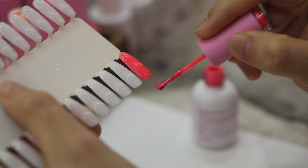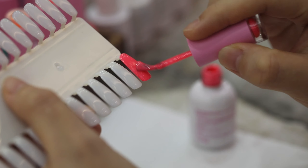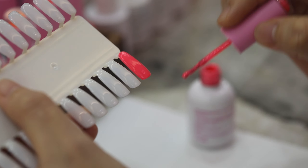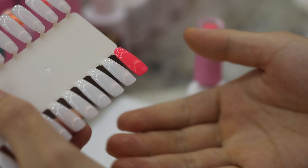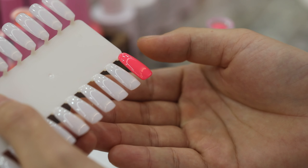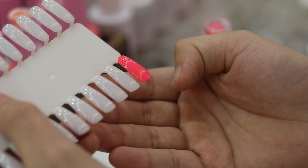Let me apply the second layer, and we can see how the color comes out. After applying two layers, you can see that the surface is really smooth and really even.